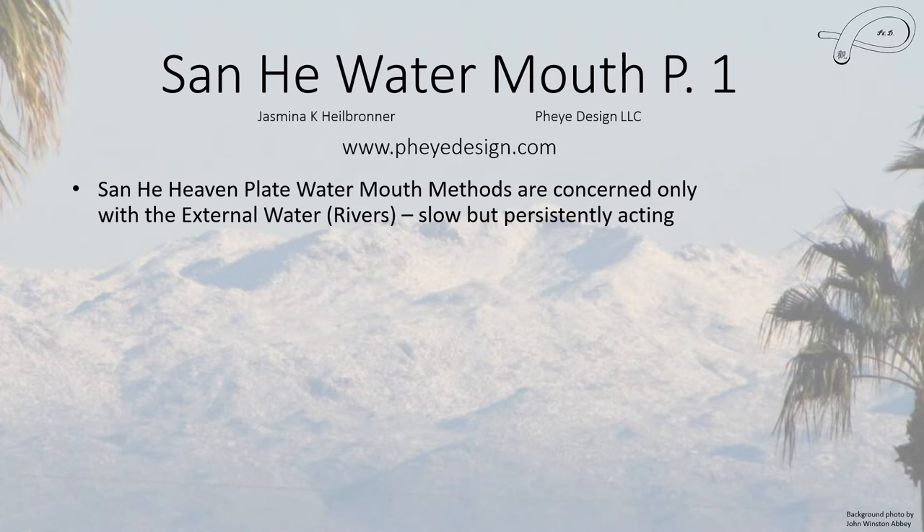Like all Sanhur methods, they're slow but very persistently acting. Like all Sanhur methods, there's no chart for a building, and like all of them, it's the door facing that matters. That's how you determine the facing of your house — by the door facing, specifically the main door facing.